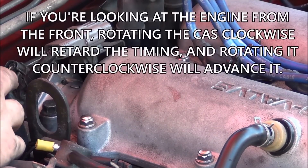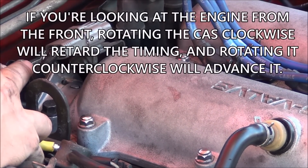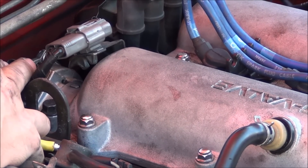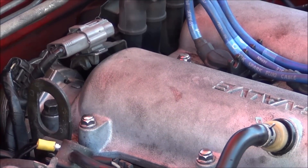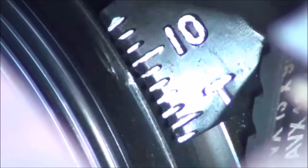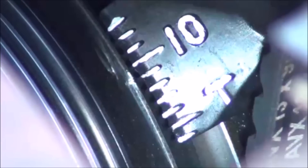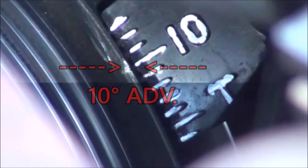If you're looking at the engine from the front, you rotate the CAS clockwise to retard the timing and counterclockwise to advance it. If you're not sure which way to go, just use very small adjustments until you can figure it out. I took away about 4 degrees and got it all the way down to 8 degrees of advance. I need to make a small adjustment the other way and I should be right on target. There's the 10 degrees I was shooting for.